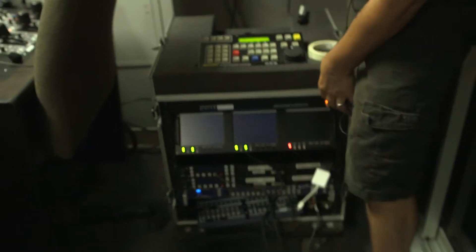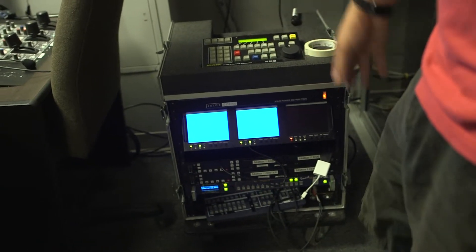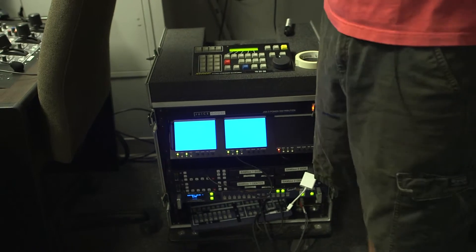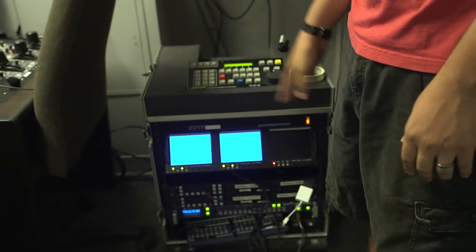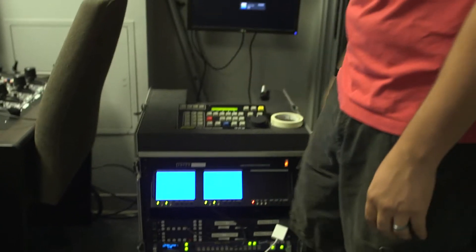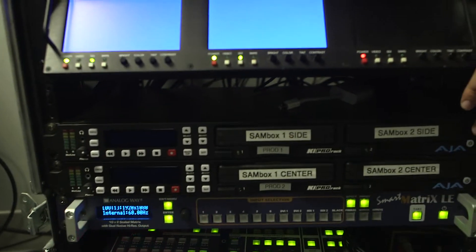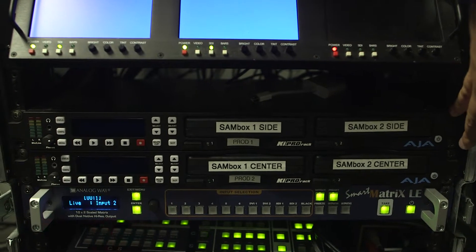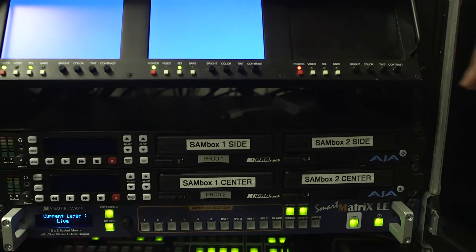Now we should see when we power it on — everything works. You're going to get blue screens, this will turn on. Now that we've got everything connected we have to turn on the drives, because that's actually where the service is going to get recorded to. So we have to turn on these two racks here — the AJA Key Pro racks. These are where the actual drives are going to be.